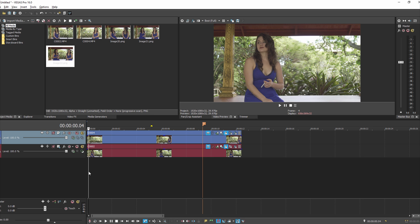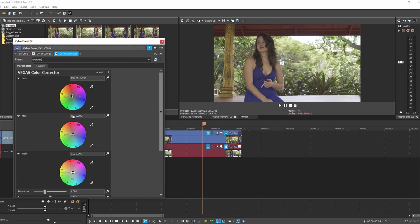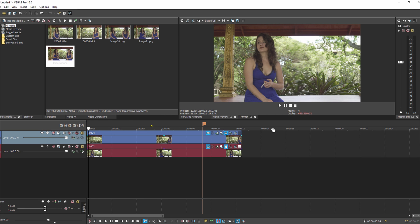Probably 70% of matching shots is getting the exposure right — the luminance right — and maybe 30% is color. You should focus on getting the skin tones right first, and then anything else where you can go in, like the shadows as we did here, you want to pull up the red. So that's basically all there is to it.